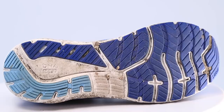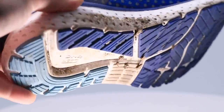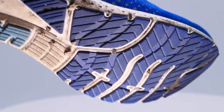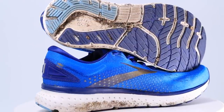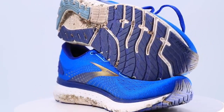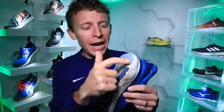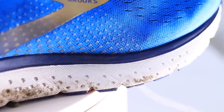For the outsole: we have exposed DNA Loft midsole foam to help with the transition through your foot strike. Under the forefoot we're looking at blown rubber — this darker blue blown rubber. Then in the heel they're putting in HPR Plus rubber. If you're more of a heel striker, your shoes might wear out quicker in the heel area, so this HPR Plus — a high abrasion rubber — means the lifespan should be quite a bit more. That's why they put that high abrasion rubber through the heel.